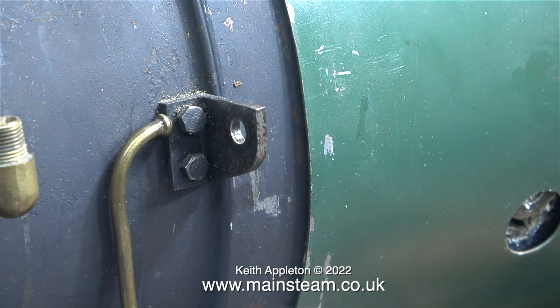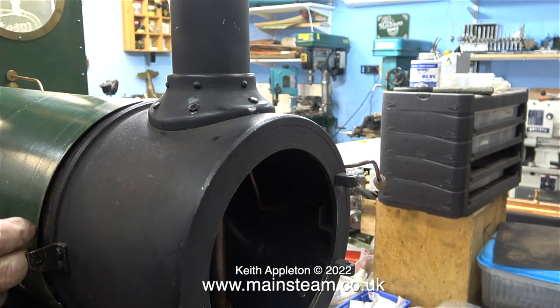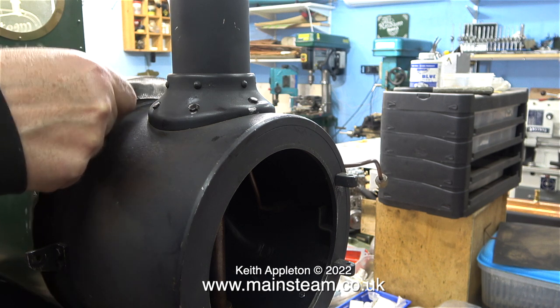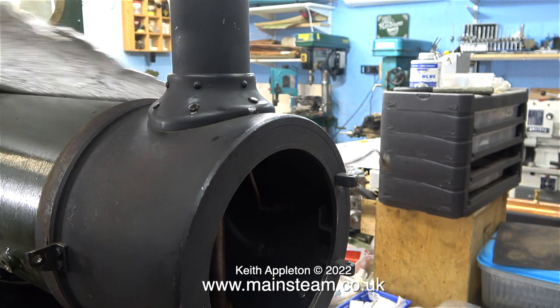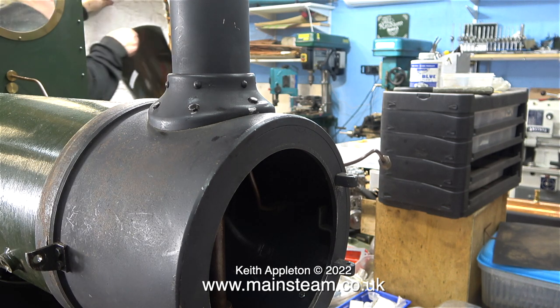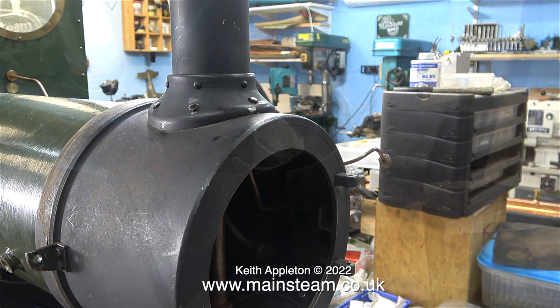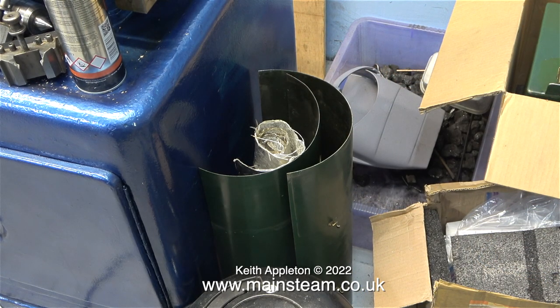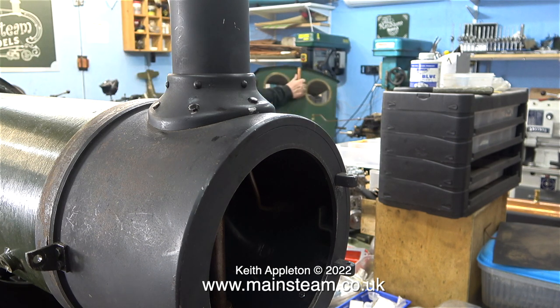Now that both displacement lubricators are safely in the box, I can actually remove the cladding. Thankfully the lagging does not appear to be asbestos — it's a modern equivalent. Once the job got to this stage I thought the cladding would just fall away, but it didn't — I had to maneuver it to remove it. A word of caution: when you're doing jobs like this, be aware that a lot of parts can be very sharp. Luckily these parts weren't, so I didn't cut myself. Here they are with the piece of lagging, by my Smart and Brown lathe.